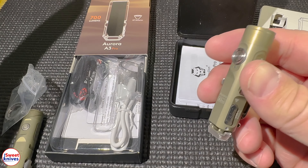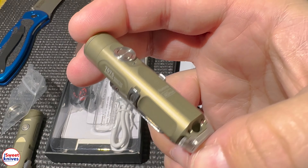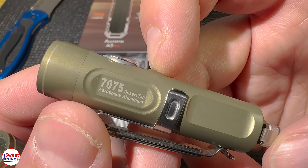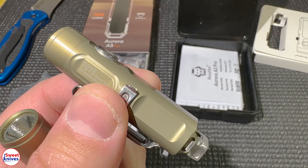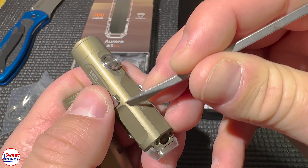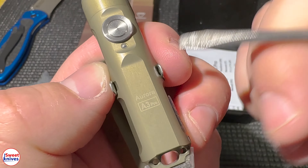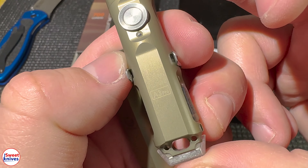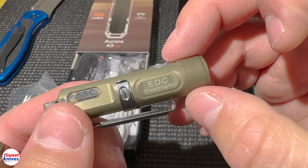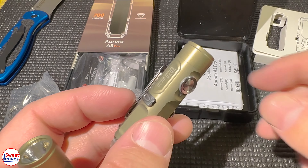That's a very neat idea that Rovyvon is coming up with, and I really like that they're doing this stuff. Another feature I really like about these lights — and this is something the old one also had — is that it's made out of 7075 aerospace aluminum. If you try to scratch it with a metal object, generally there are no scratches even when pushing on it. Cheaper, non-hard-anodized aluminum would scratch easily, so this won't scratch as easily in your pocket.